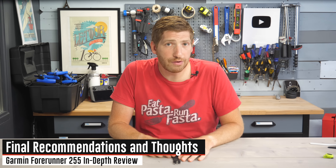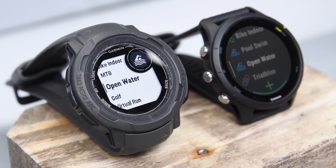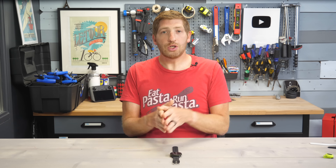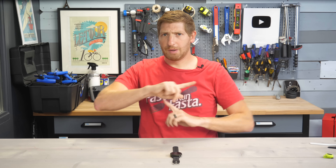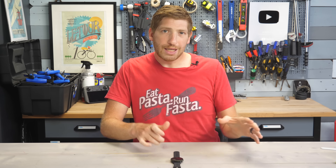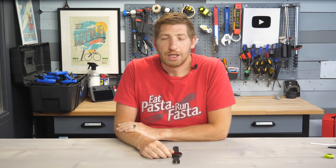So there you go — a complete look at the Forerunner 255. Overall, it is an astounding, impressive watch for the money. We saw so many features added to the Instinct 2 series making it a full triathlon watch, and the 255 takes that and elevates it even further — especially impressive given that it has multi-band GPS and the Instinct 2 series doesn't. Fear not Instinct 2 folks — you are getting a number of the software features over the next little while; expect those in beta very shortly. Check out my beta video for how to sign up for the Garmin beta system. A complete beginner's guide for the 255 is coming in just a couple of days. If you found this video interesting or useful, hit the like button — it really helps. Have a good one.